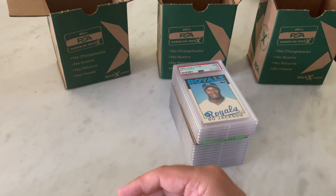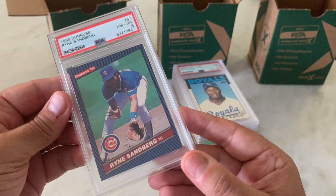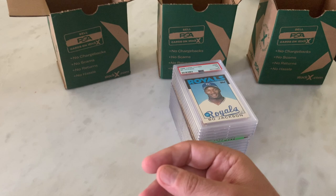We're skipping right to 1986 Donruss Ricky Henderson in an 8. Here's a Ryne Sandberg in an 8. We've got a couple of these Fleer All-Stars from 1986 — I love these, they're kind of like an insert. I really love them.